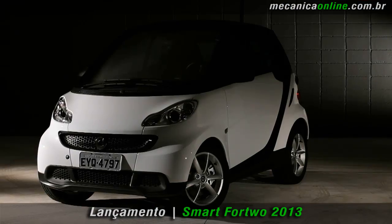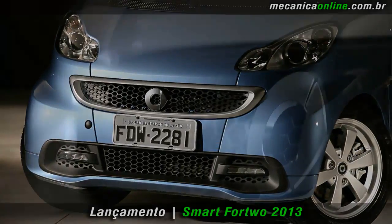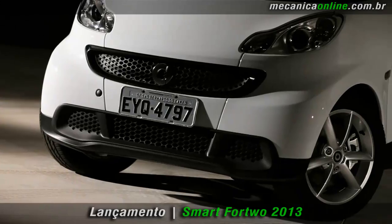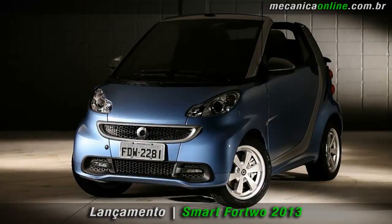As mudanças no design do carro começam pela nova localização do logo, que está maior e agora fica no centro da grade do radiador. Na dianteira há novas entradas de ar e grades com novos elementos tridimensionais que dão um aspecto mais moderno ao Smart.